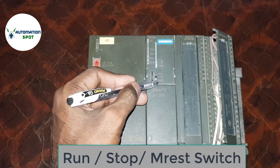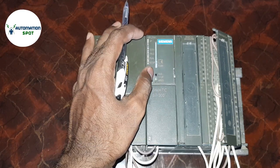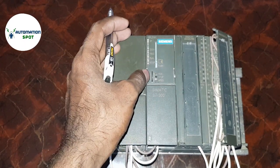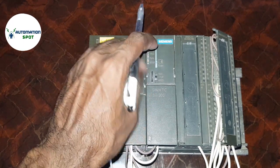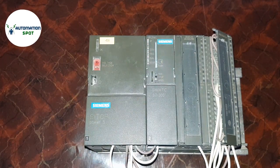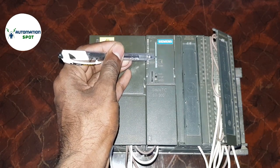Now I am moving to the toggle switch. This toggle switch is for run, stop, and master reset. If you put this toggle switch to run mode, your CPU will go to run mode. If you put it to stop mode, your CPU will go to stop mode. If you put it to master reset, your CPU will perform a master reset.